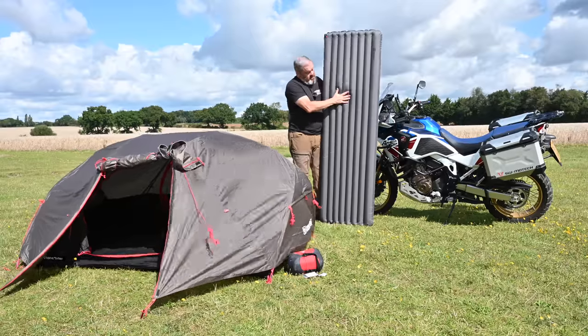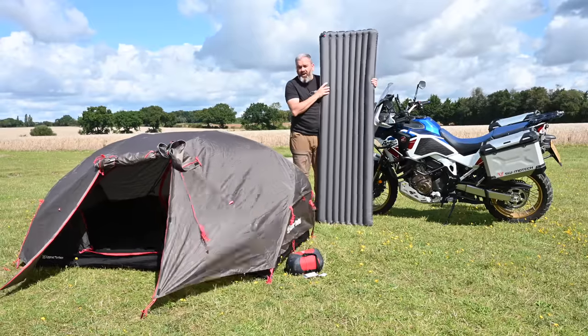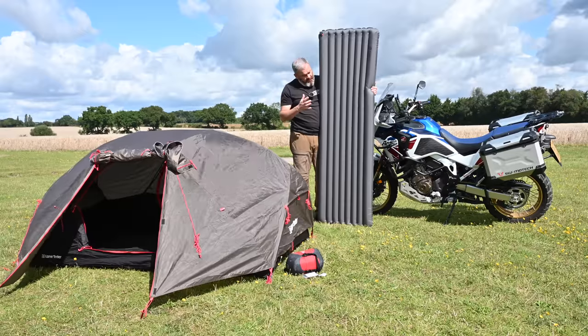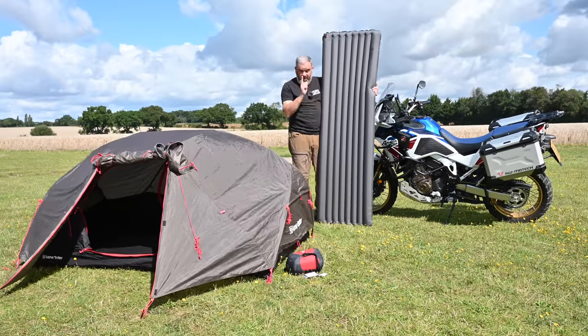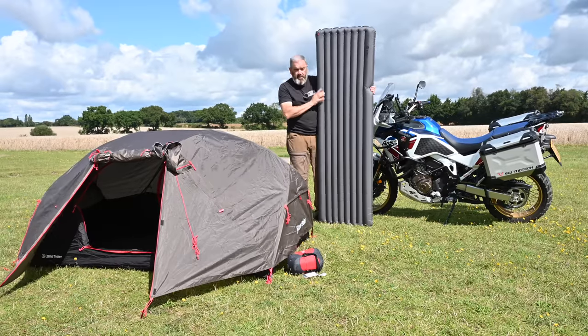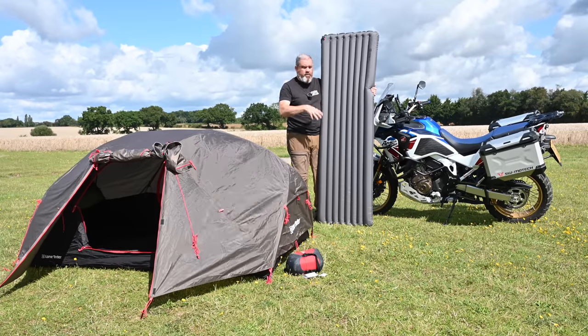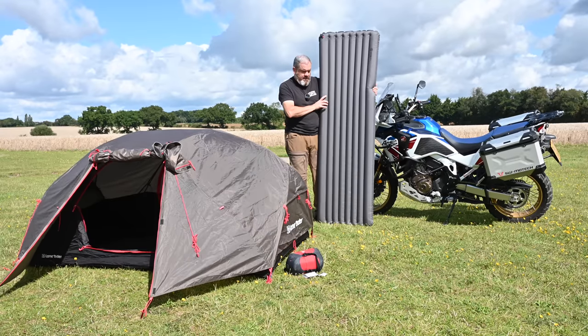It's got a nice kind of spring to it. I struggle with air mattresses because I never find them that comfortable, so this was an absolute revelation. Once that's inflated it's time to get the base cover out of the bag, as well as the top cover, so let's put that together.